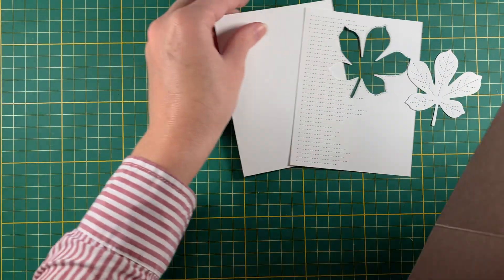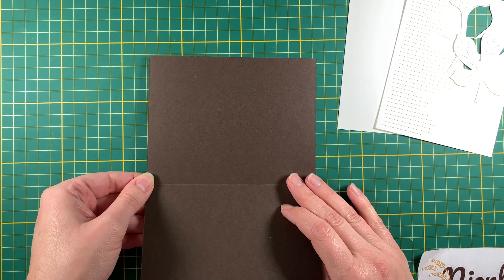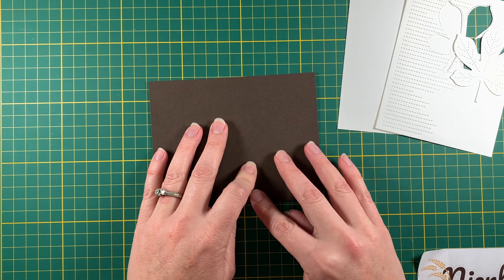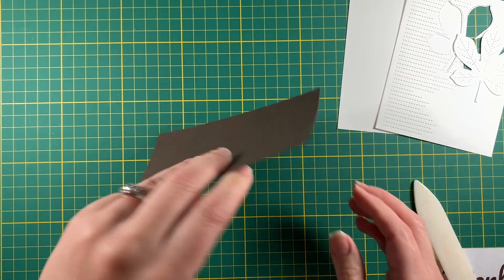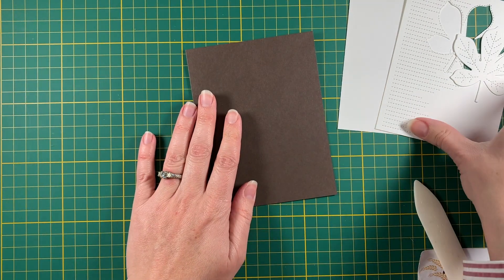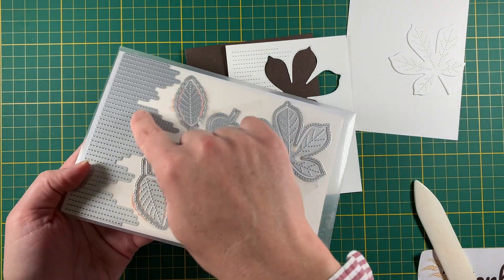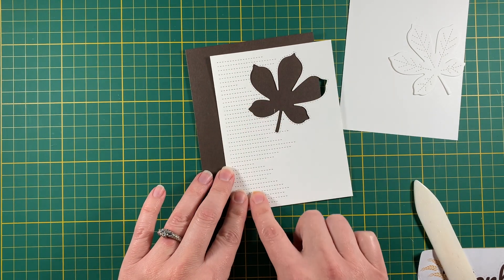We're going to start with a card base of early espresso. It's cut from a half a sheet of 11 by 8, and on the 11-inch side cut at five and a half and then scored at four and a quarter. So there is our card base of early espresso.